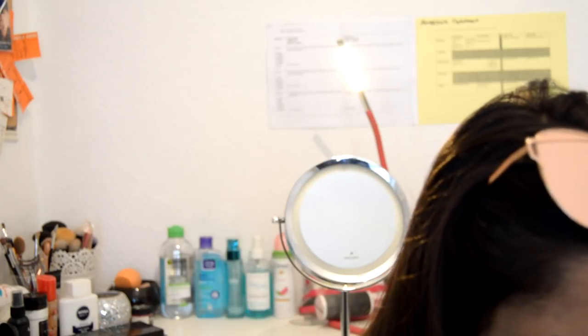Now I'm gonna take that blending brush again — actually the crease brush I used from Revolution — to blend it out. Now that our makeup looks awful, I'm gonna jazz it up a bit by using a shimmery shade.